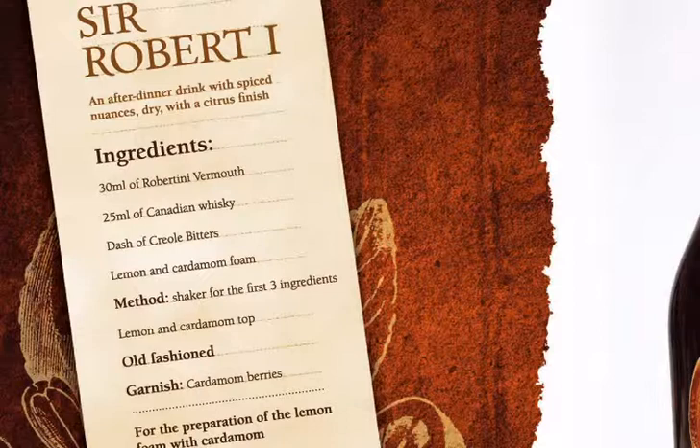For this cocktail we need Robertini vermouth, Canadian whiskey, Creole bitters, lemon and cardamom mousse, and a goblet wine glass or similar glass.